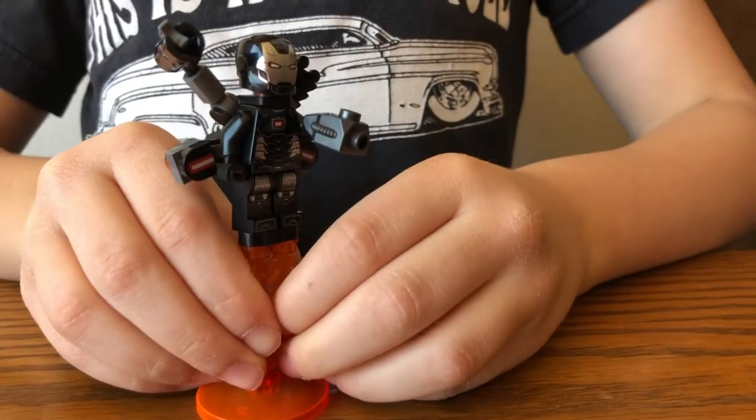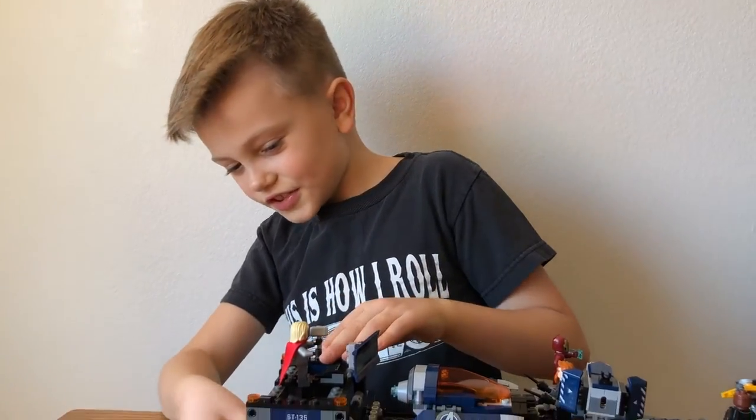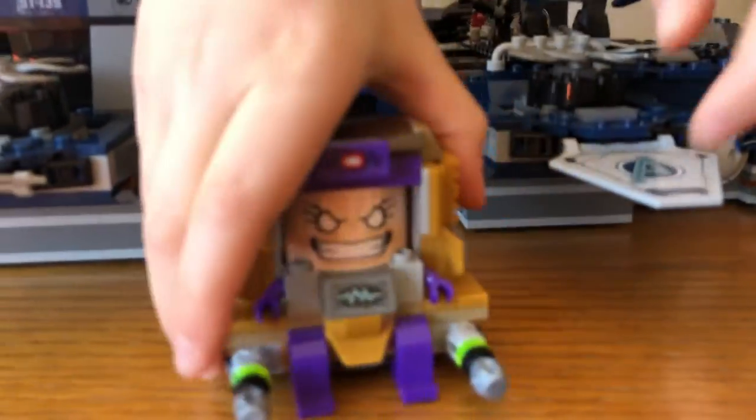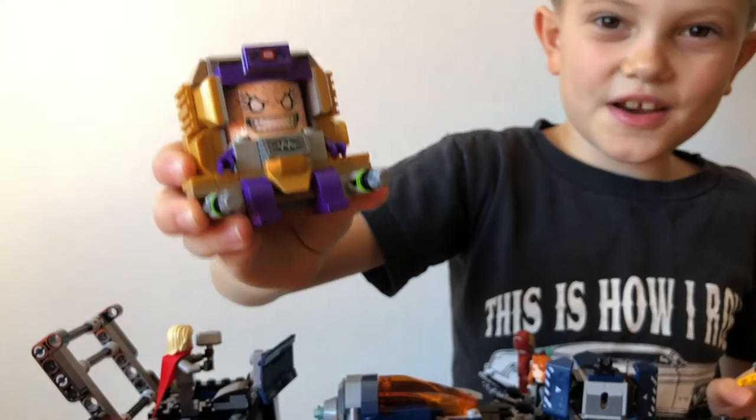And that's it for the minifigures. I forgot to show you on M.O.D.O.K. — there are two blasters, and it's perfect because you can fit your hand just around there and pow!